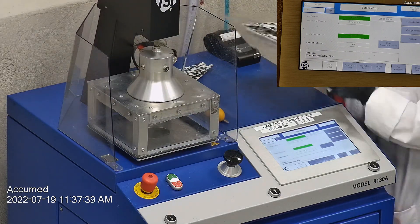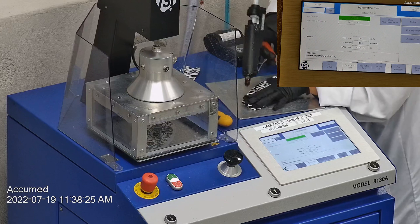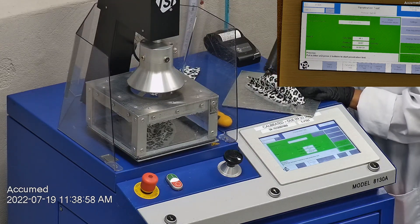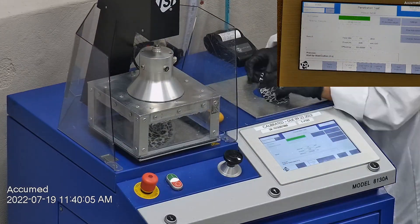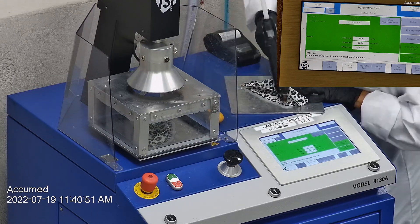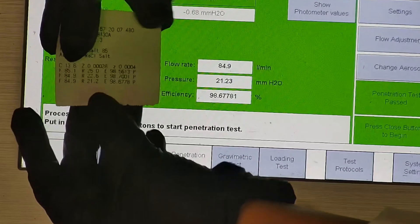The results are displayed on the TSI monitor. F stands for airflow rate, which we test at 85 liters per minute. R is for resistance, also referred to as pressure drop, which correlates with breathability — the lower the number, the more comfortable and breathable the mask is. E stands for filtration efficiency percentage. The first sample tested at 98.56% with a pressure drop of 25 millimeters of water. The second sample had a filtration percentage of 98.70 and a pressure drop of 22.6 millimeters of water. The last sample's filtration percentage was 98.68 with a pressure drop of 21.2 millimeters of water.